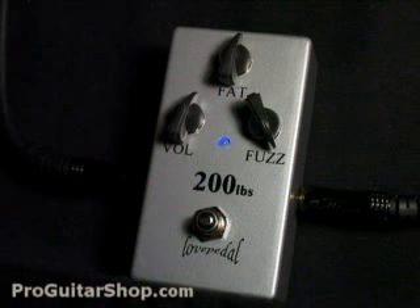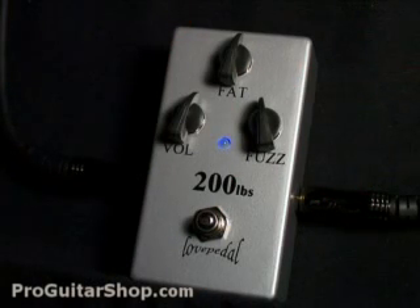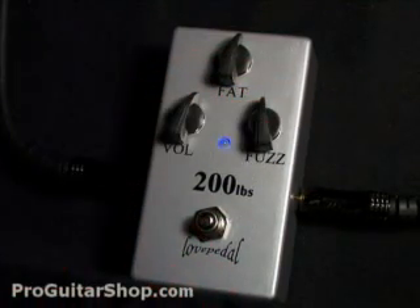So let's check out the full fuzz range. So even on the lower fuzz settings, you still get a nice warm fuzz tone that cuts through the mix and doesn't get muddy like other fuzz pedals. And for more scooped midrange and a tighter low end, you could back off on the fat knob.